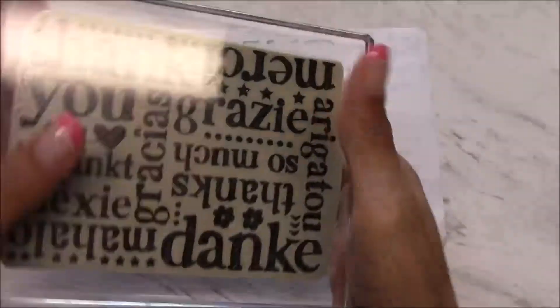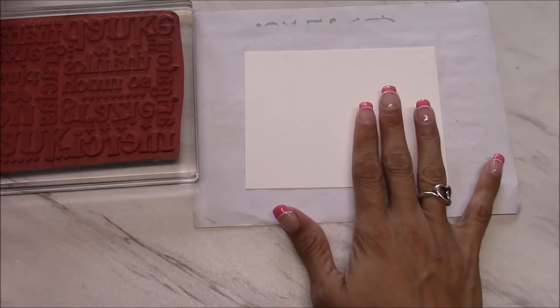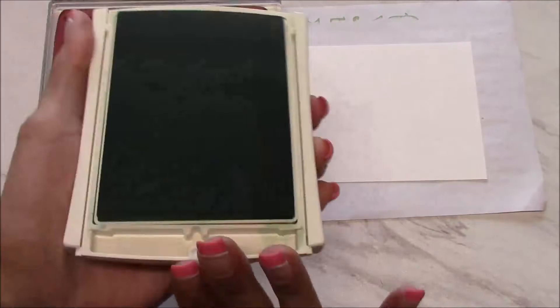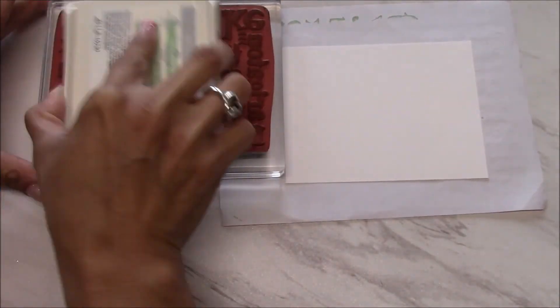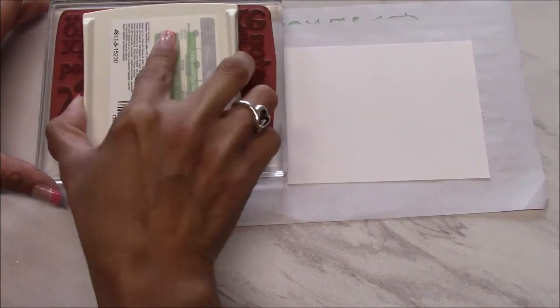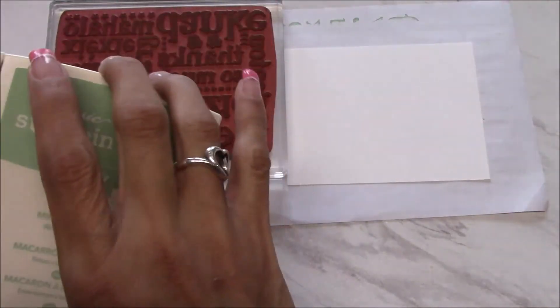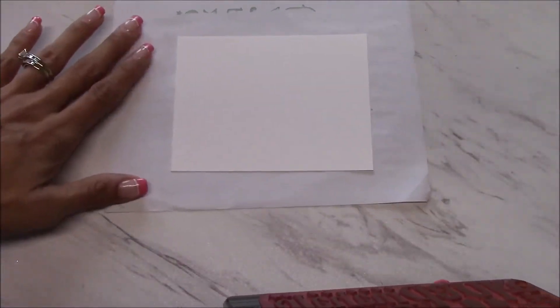It is a single stamp mounted on block F, and when they're oversized like this I just like to keep it down. We're going to stamp it up in the mint macaron, which is an ink color that is retiring — the last day you can get it is May 31st, but supplies are limited, so I would suggest if you want this, go ahead and get it now.